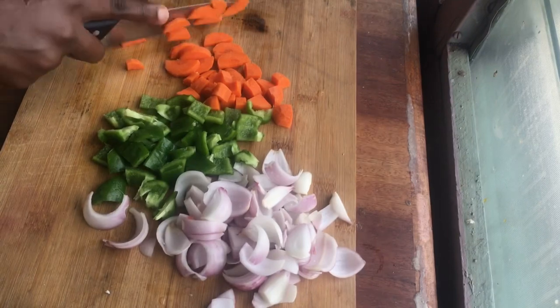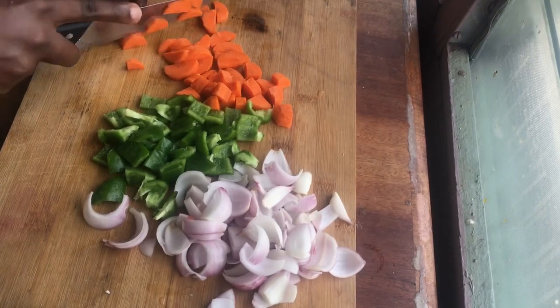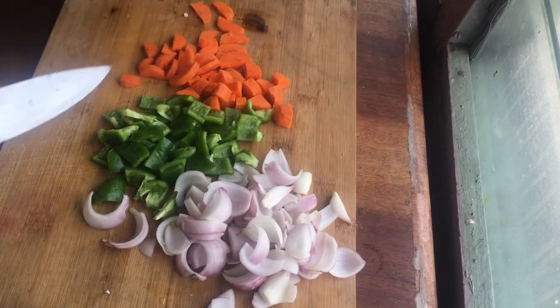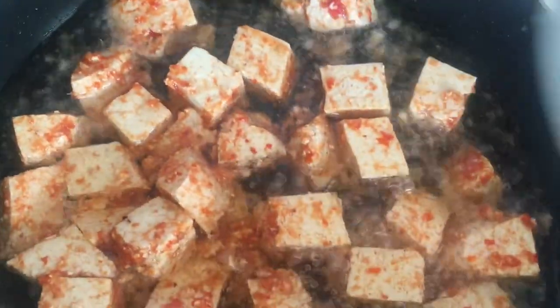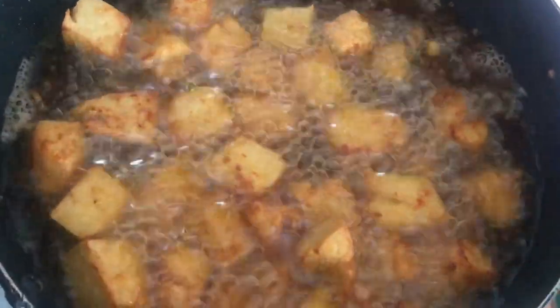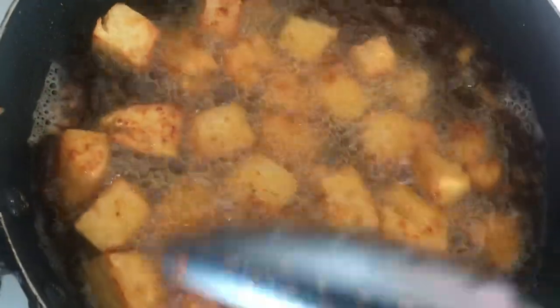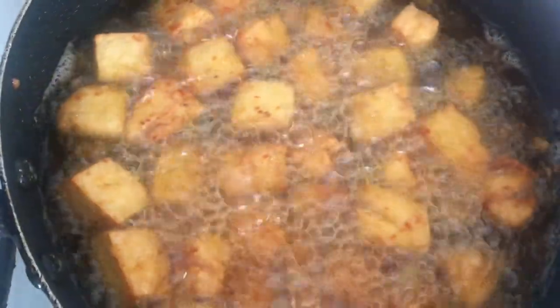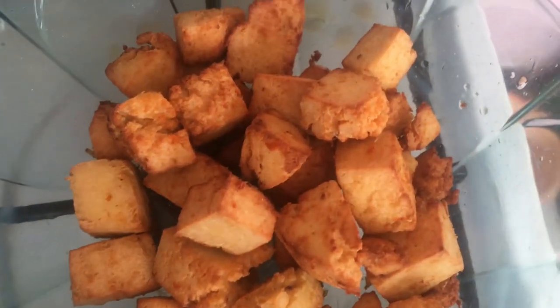While that is happening, let's cut some vegetables to decorate our soya bean kebab — this is just up to your discretion; I used these because they were in my kitchen. After that, it's time to fry our kebab. Put it in hot oil and you do not want it to go too dark — just a medium color, not too dark and not too light.